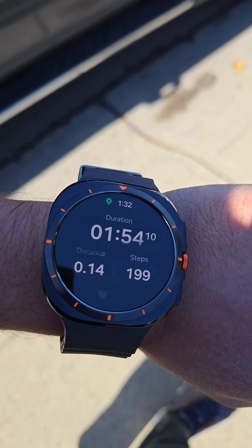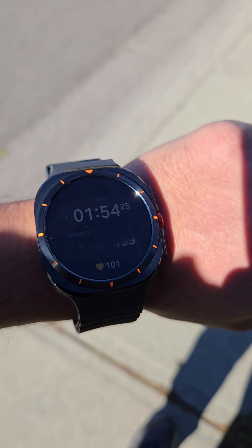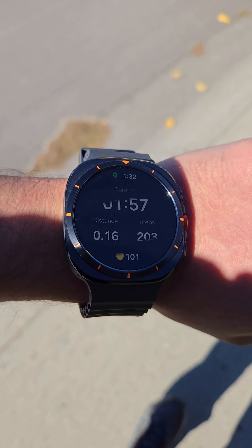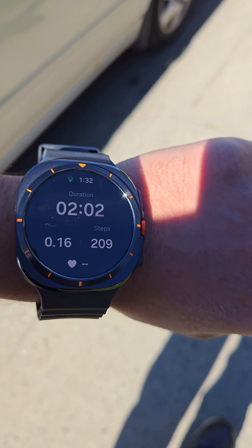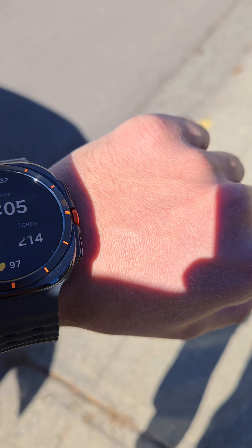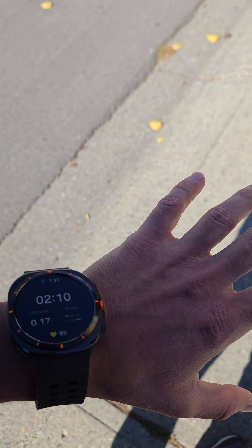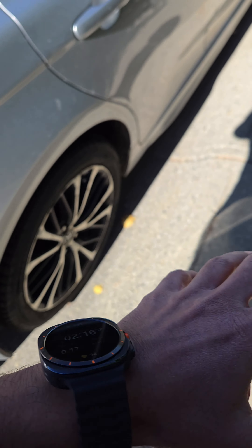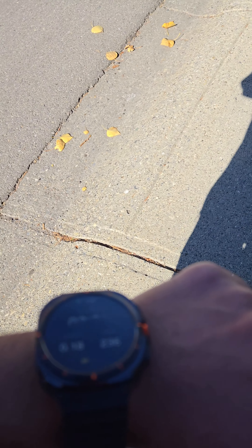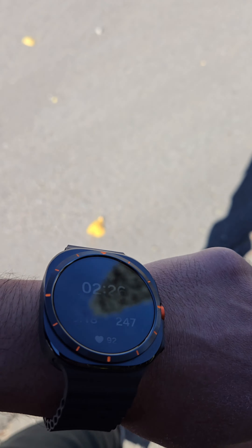So I went ahead and did a 200-step count and it was pretty accurate. I believe it's pretty accurate, and you guys can go ahead with this one. I always had a curiosity about how accurate these step counters are and I never used to believe these ones, but yeah, these are pretty fine on this one. If you guys go with this watch, you will be better off in terms of how it performs for tracking your activity.